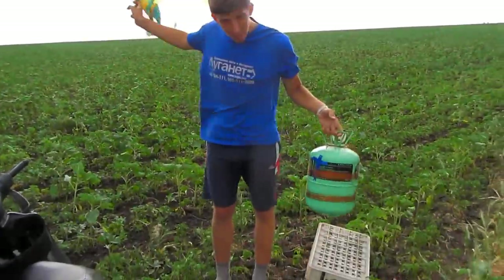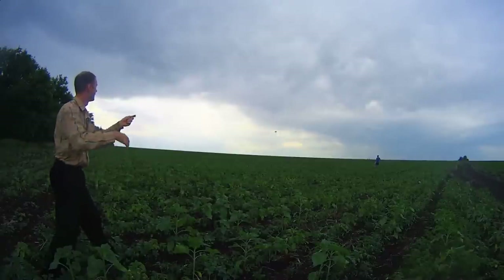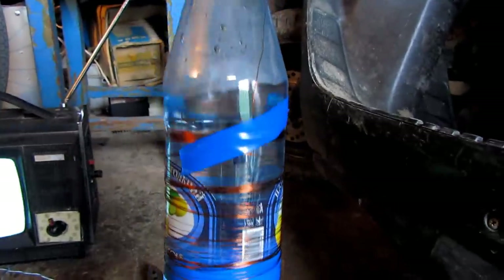In the last video, I tied a thin wire to a kite and ran it in a thunderstorm. But nothing happened. Now I modified this technology.